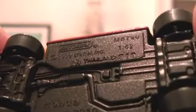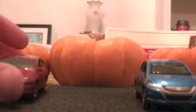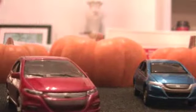Matchbox, copyright 2009, Thailand, 1:62 scale. Honda Insight 2010. This Tomica model is from 2009 — that's a year newer.